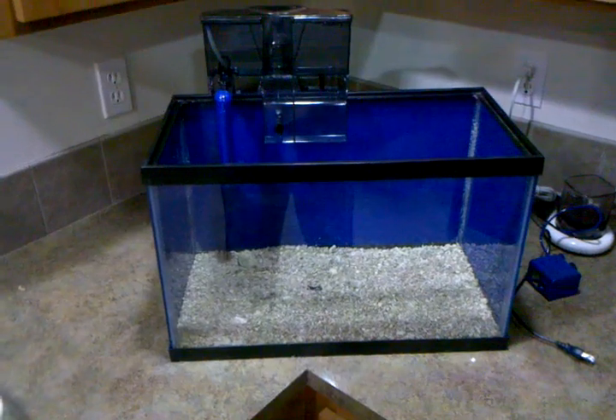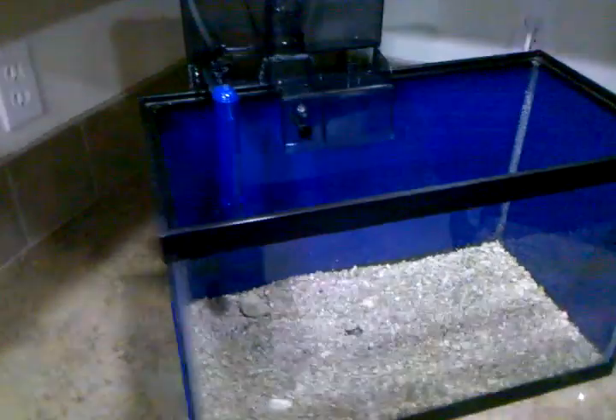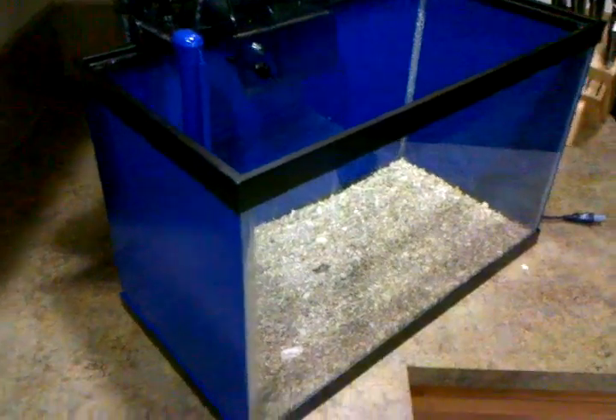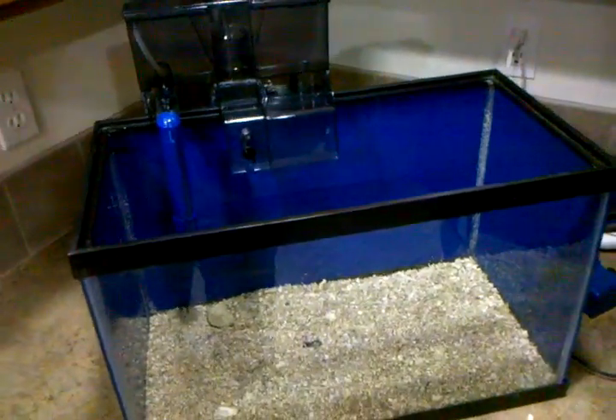You guys are familiar with my cichlid videos, but I just recently started building this little 10-gallon nano tank for saltwater. I'm going to be putting this in my kitchen.